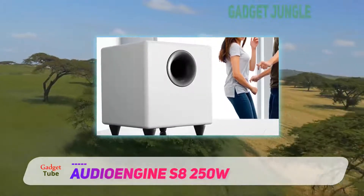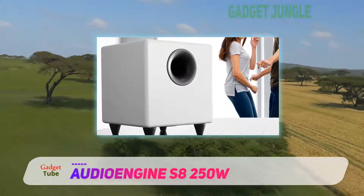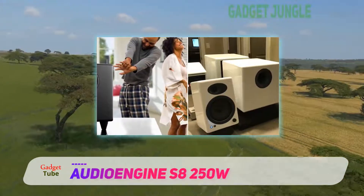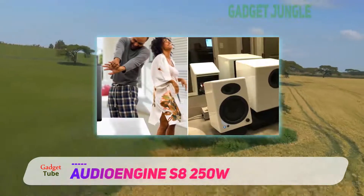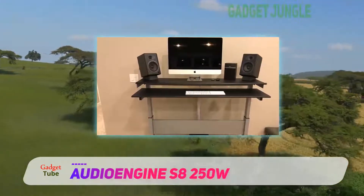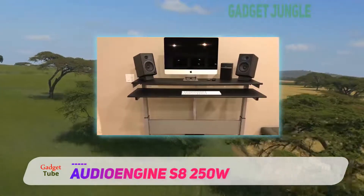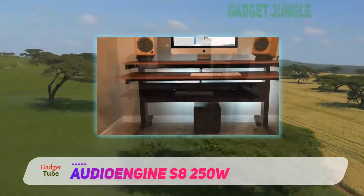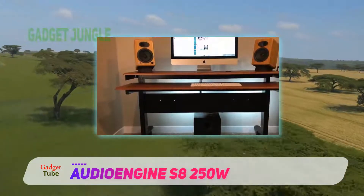Being able to control the sound and various features that come with a subwoofer is something that many people worry about. With this one, you can find a switch for phasing, an on/off button, volume control, and crossover control.